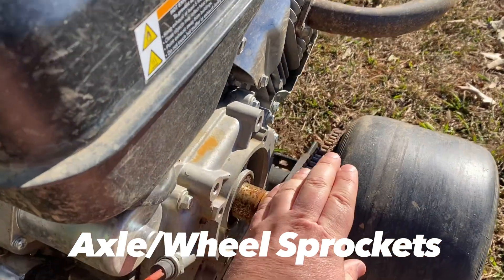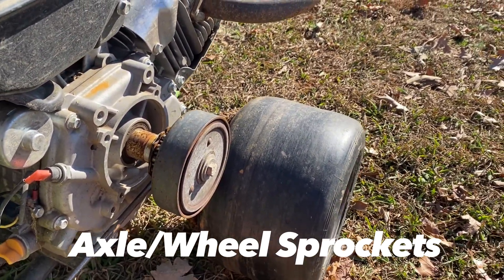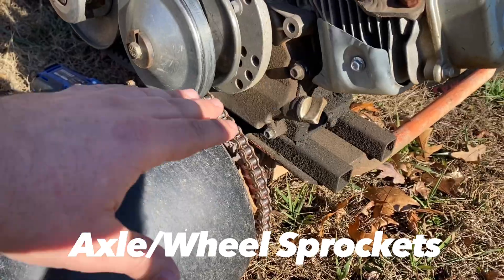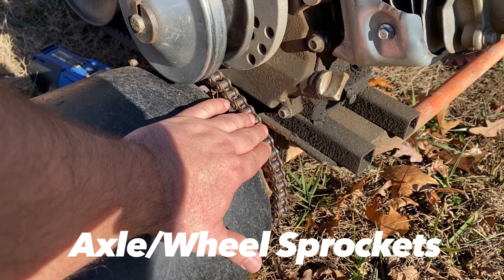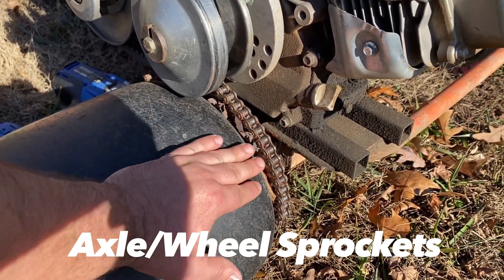On this setup I'm just using a standard clutch, but it doesn't matter if you're using a standard clutch or a torque converter like I have over here on the drift cart. The same principle applies with the axle sprocket: larger means more torque, faster acceleration, lower speed; smaller means slower acceleration, less torque, but higher speed.